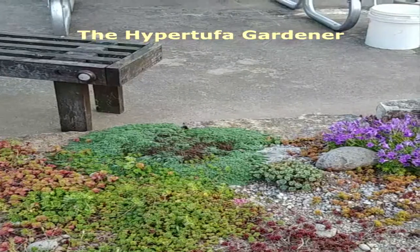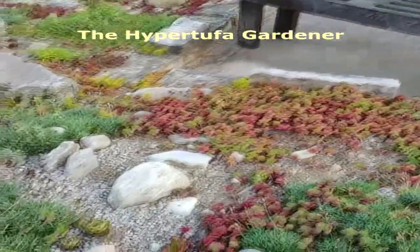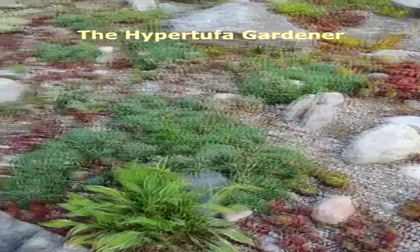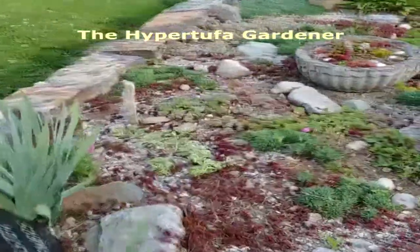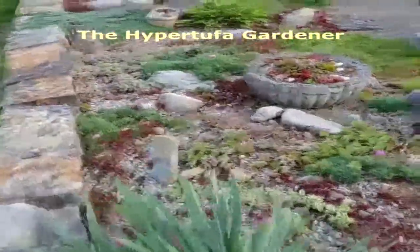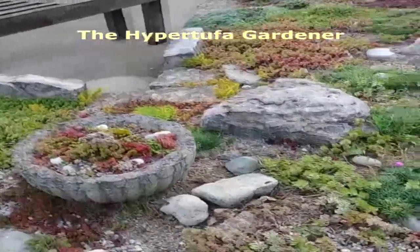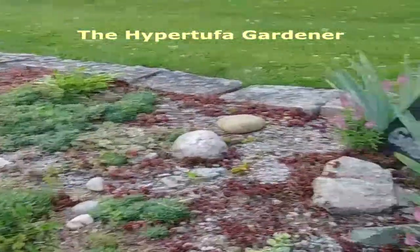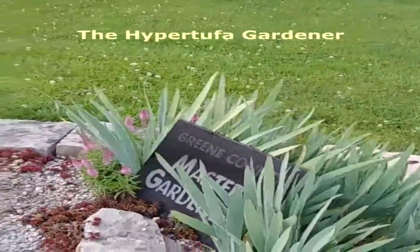The little elfin thyme over there has some dark spots in the center, and I've been working on rocking it in, getting it looking real good. A few two-foot pots here and there. You can see how everything looks really, really good on this end.